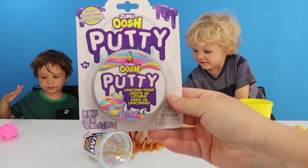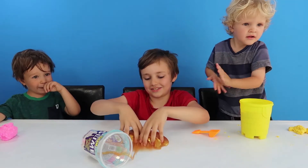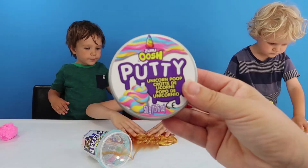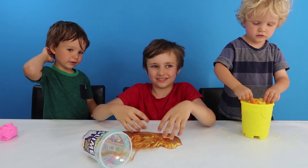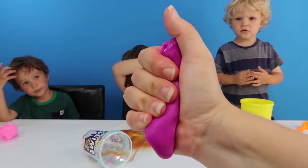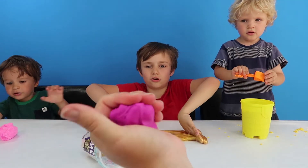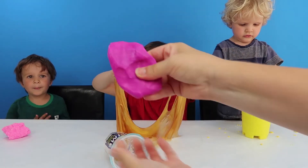And now let's also get out the putty. Unicorn poop — this one is. I want to be the poopy guy. It's stuck. Here we go — Oosh Putty, and this is unicorn poop, colour change putty. Let's see if we can change the colour. It's going pink! Look, it's turning pink. It was purple when it came out, wasn't it? Here you go, Henry, maybe you can play with this one a bit more.